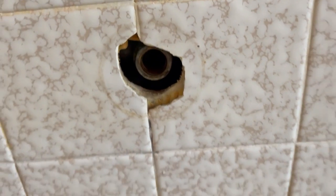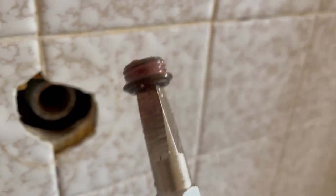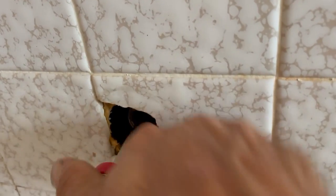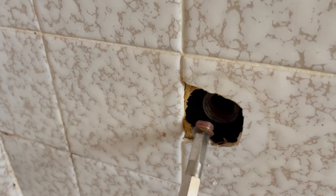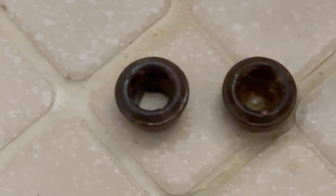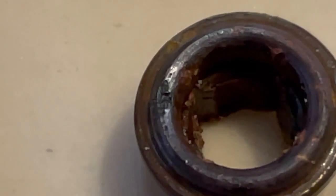We got it to break loose — that's the seat we're trying to get out. Nice and easy. There she is, the golden nugget. Let's see if we can get the second one out. Yes! The plumbing gods are with us today. Let's inspect these seats — this one looks a little suspect. Look at that worn area right there. That seat is actually bad. That one doesn't look as bad, but that is definitely why that thing was leaking.